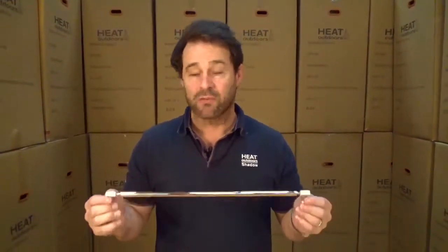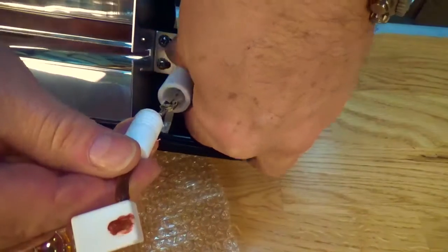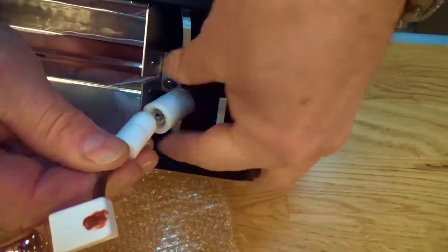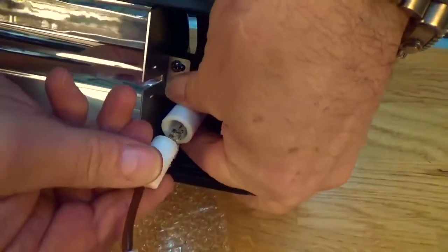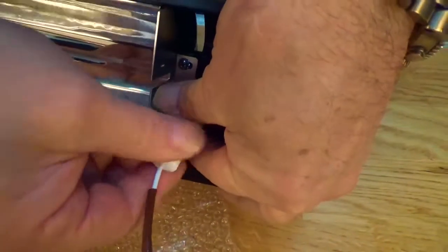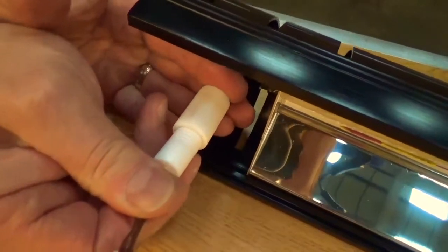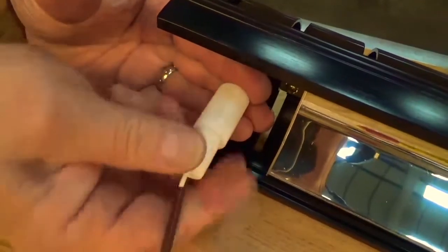Now we're going to replace a new lamp into the heater, remembering not to touch the lamp. First we need to put the spade connector in, push down — you can hear that click — make sure it's got a good connection, and we just need to screw the pod up. We do exactly the same at the other end: forward, nice fitting, and turn the pod.